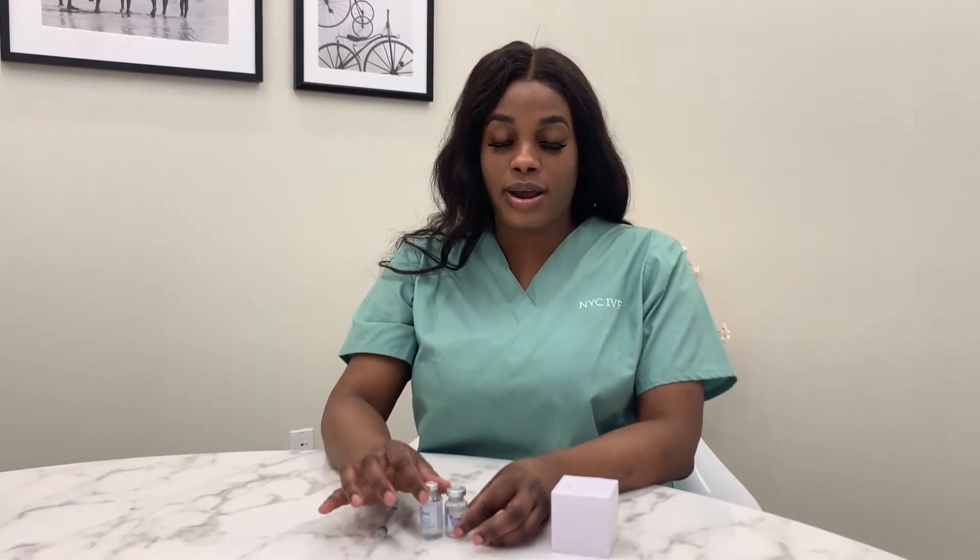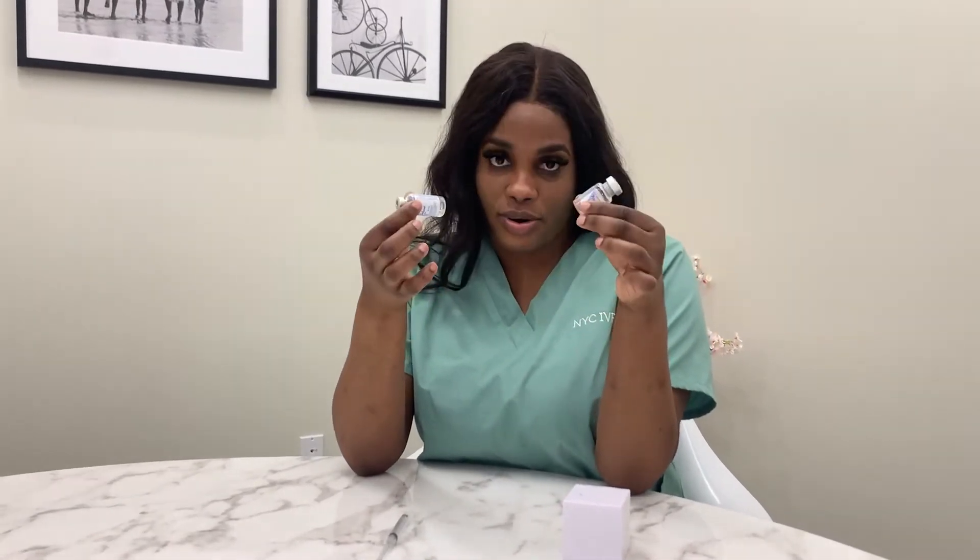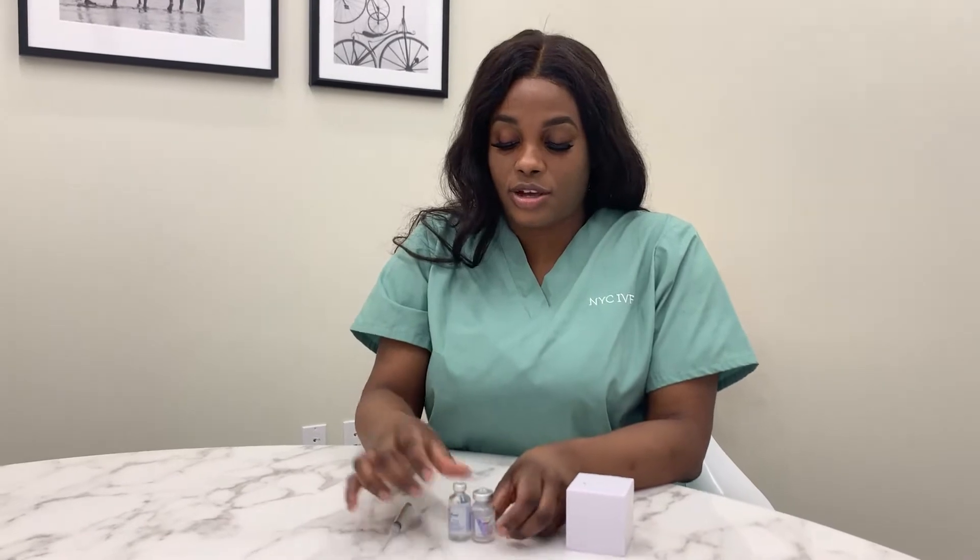Today I'll be introducing to you our Pregnyl trigger shot. It could also be Novarel or HCG trigger shot.